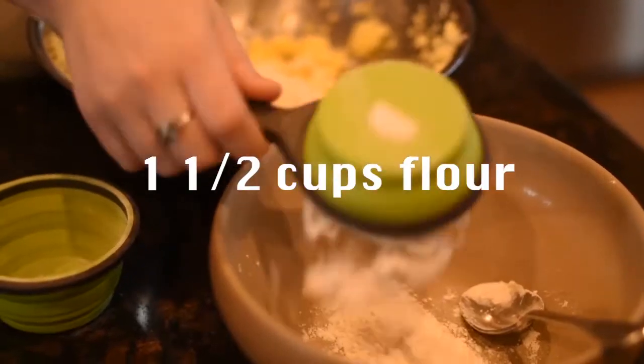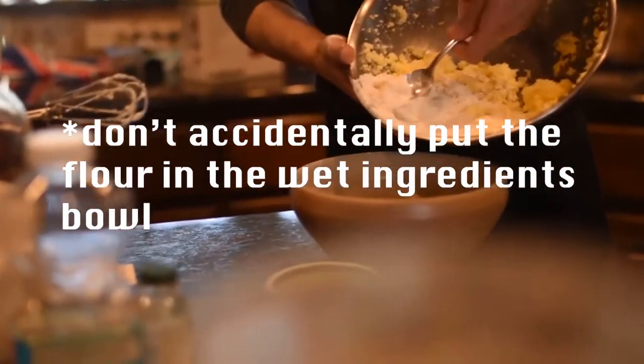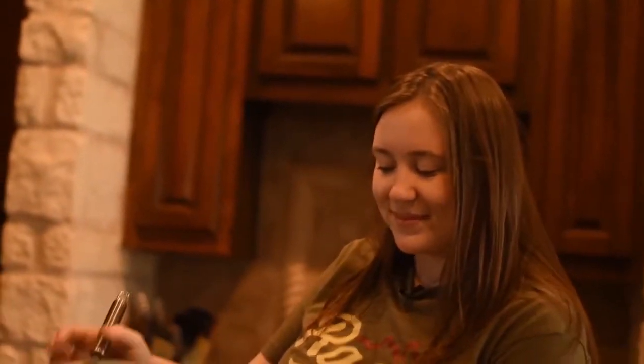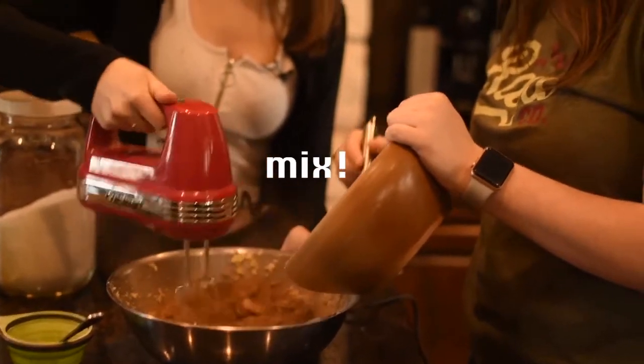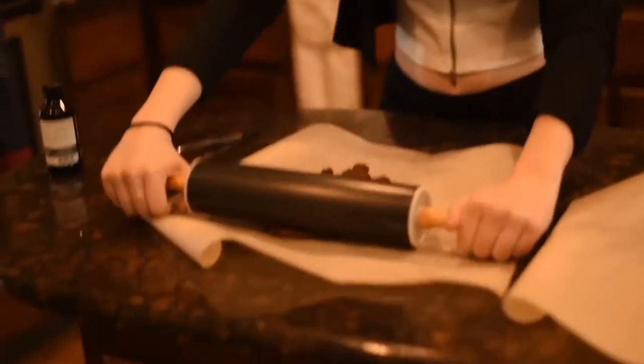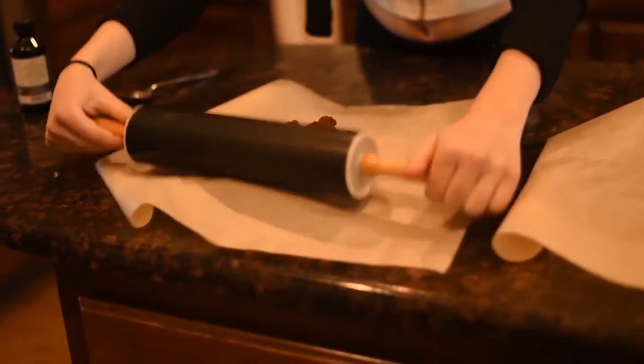I'm an expert. One-fourth. One-fourth. One-fourth.